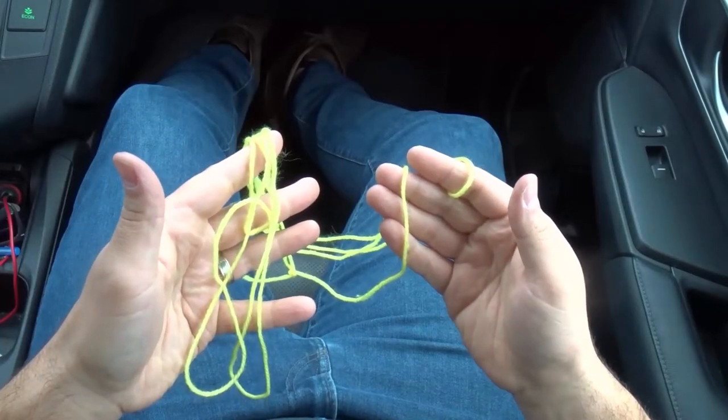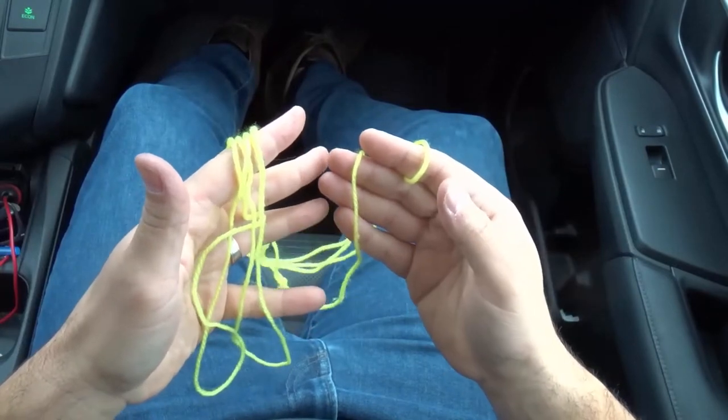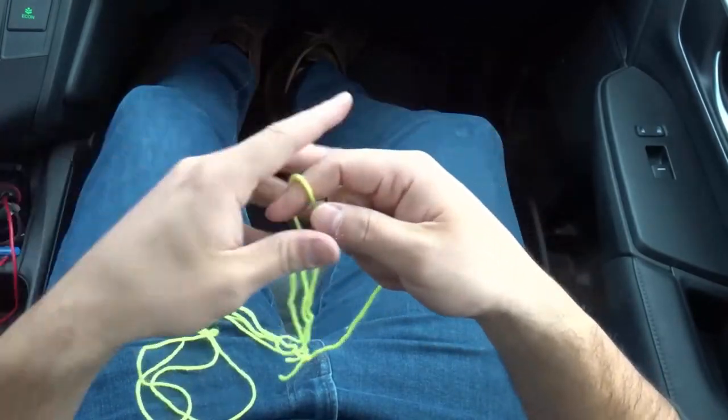Hey everybody! I'm here today to show you how to make a hammock string figure. This will be a string trick tutorial, so let's get right into the video.